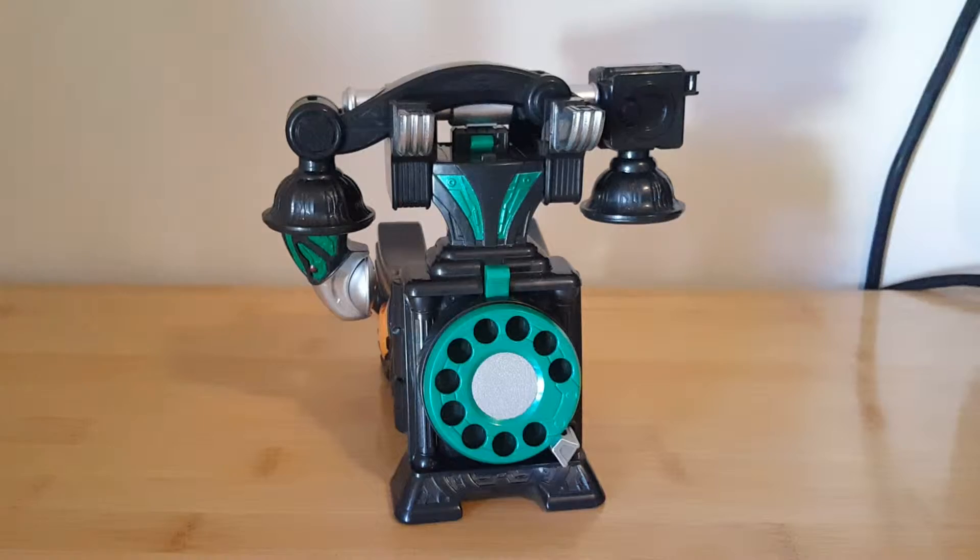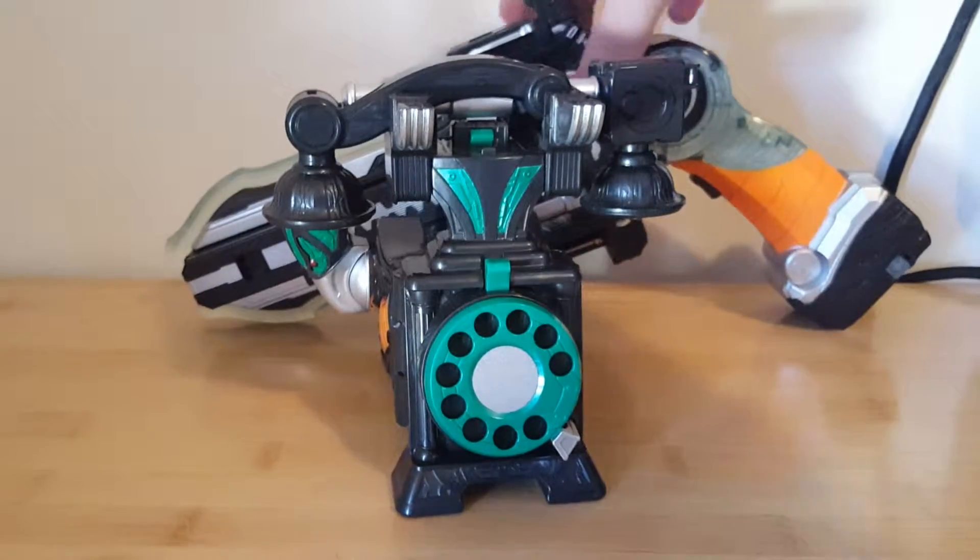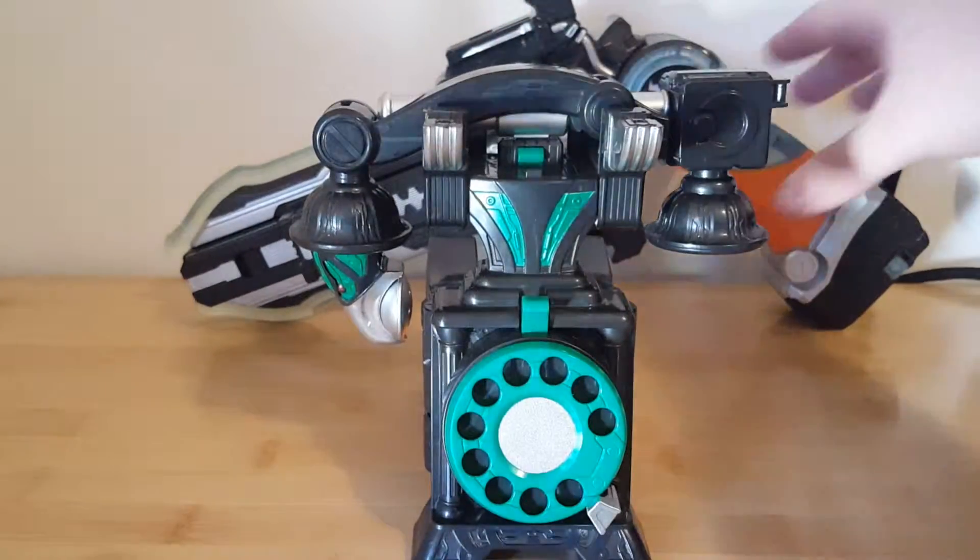Now, onto the main event: the Condor Phone. It will later be used in conjunction with the gun gun saber. But first, the phone.